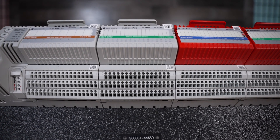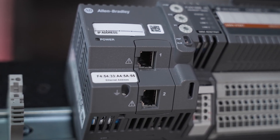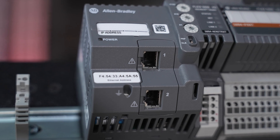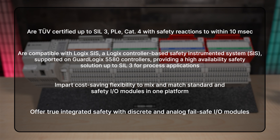Flex 5000 Ethernet IP adapters allow concurrent use of various communications. For example, different safety controllers can maintain separate network paths to a given safety I.O. module for seamless failover and flexible functions. A wide range of safety modules are available for the Flex 5000 I.O. platform. Users can meet their safety needs with modules that are TUV certified for use in safety applications up to SIL 3 and PLE Cat 4. Flex 5000 I.O. modules pair with the Logix controller-based safety instrumented system called Logix SIS for comprehensive process and hybrid safety.